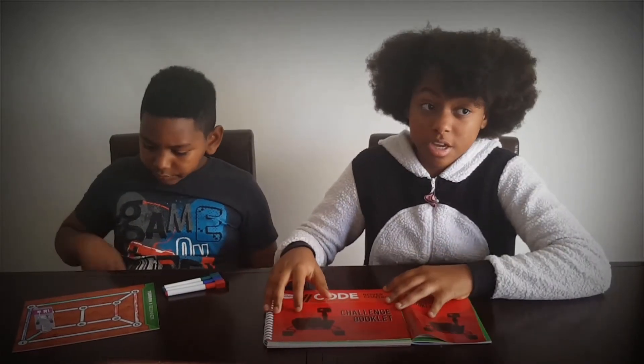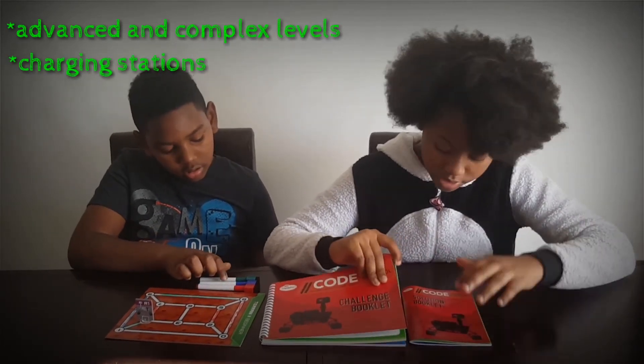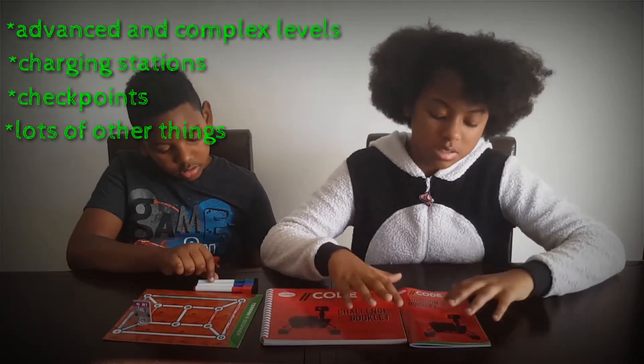As we move through the game there are going to be more advanced and complex puzzles, which will include charging stations, checkpoints, and lots of other things. That's in the advanced and expert levels, but it becomes more self-explanatory as you move on.